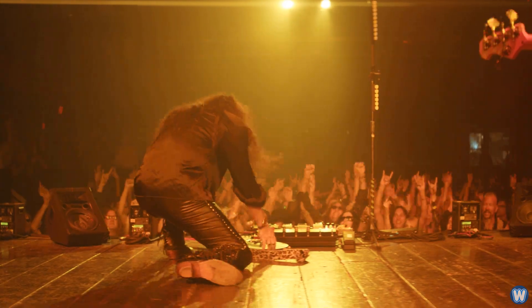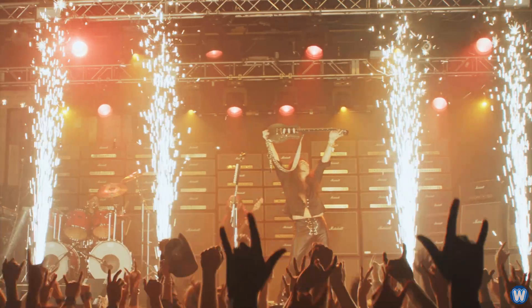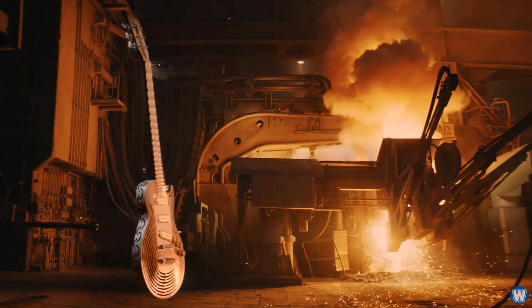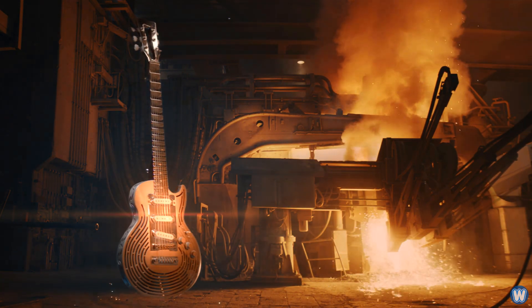The guitar did work and it sounded okay, but it was never made to sound the best — it's not supposed to be a good guitar, just a smash-proof guitar. Anyway, that's the end of this video, thanks for watching, and we'll see you next time.